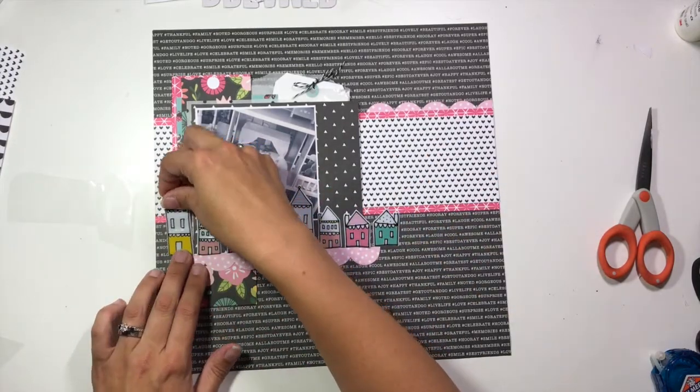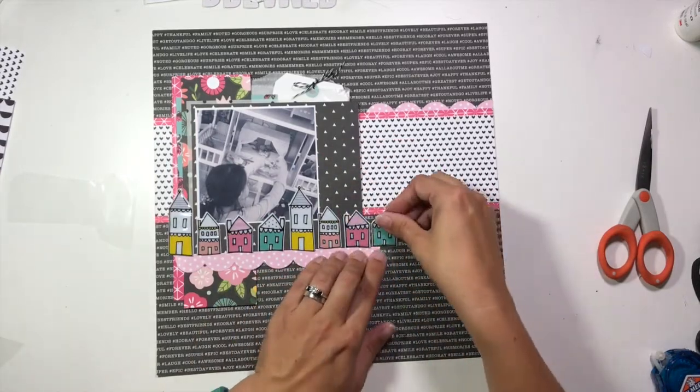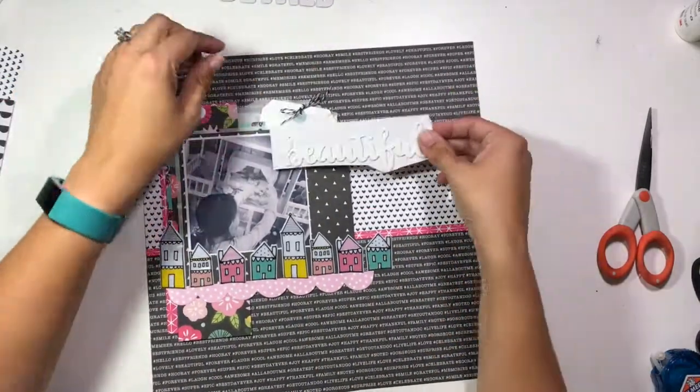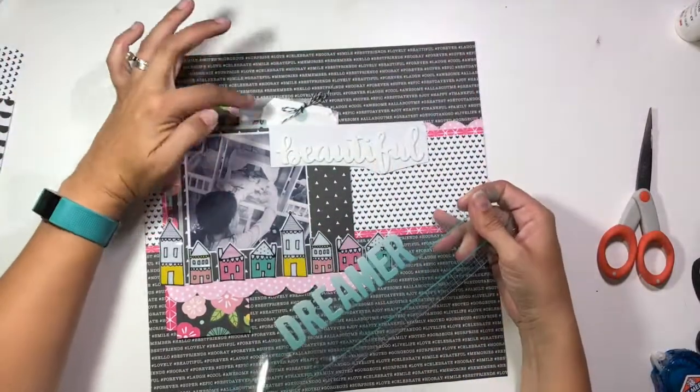I do have some extra room on the left-hand side, so I decide to start my row a little bit earlier instead, and then rather than trying to fit in that turquoise house, I'm going to pull that part apart and change it up here in a few minutes.